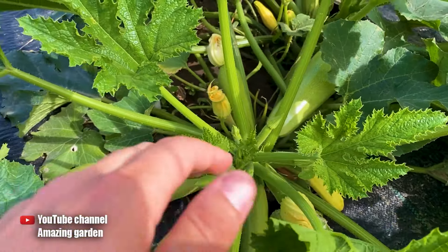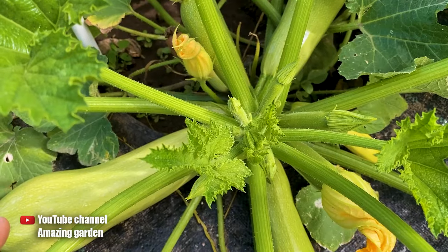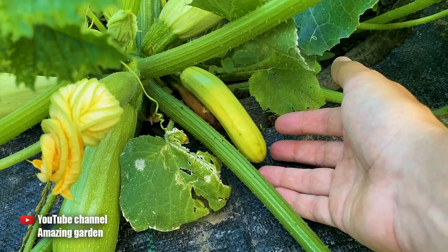If you have the same situation where only the small zucchinis are rotting and not the large ones, the reasons are not serious but very simple. The first reason: these small zucchinis turn yellow because they were not pollinated.